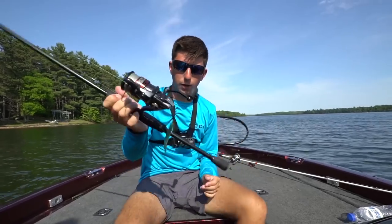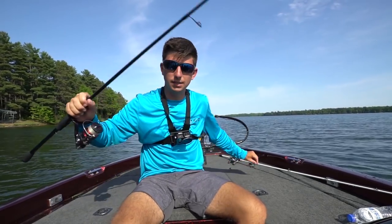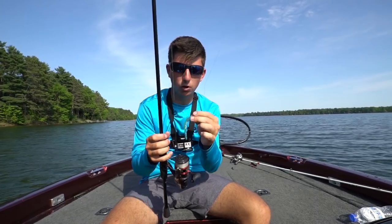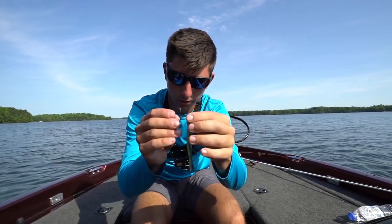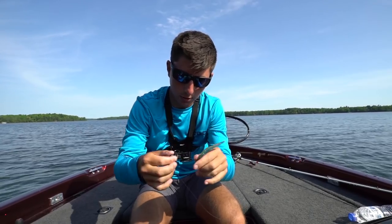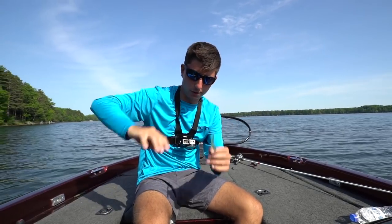Thanks for watching today's episode. If you're confused on the setup: 15 pound braid on a seven foot one medium heavy rod, down to 12 pound fluorocarbon, 3/16 ounce jig head, using the MTB bait — the little Sluggo — rigged nose hooked or wacky rigged however you want it. These fish just want to see this bait dancing in front of their face.